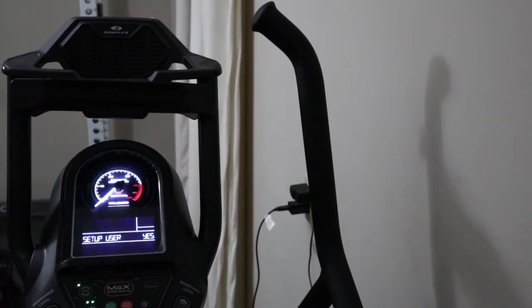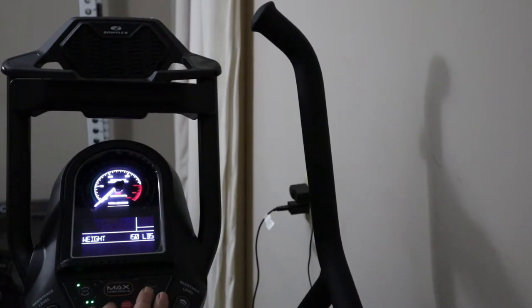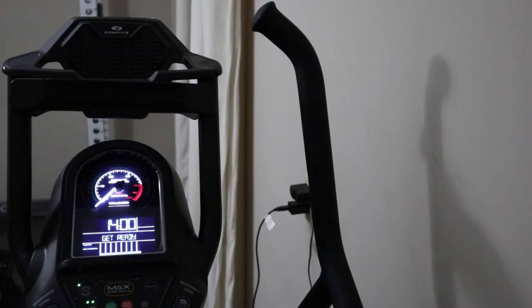Setup user. Enter for yes, user 1, pounds. Enter my weight, enable heart rate yes, erase workouts yes. Save user 1. Alright.